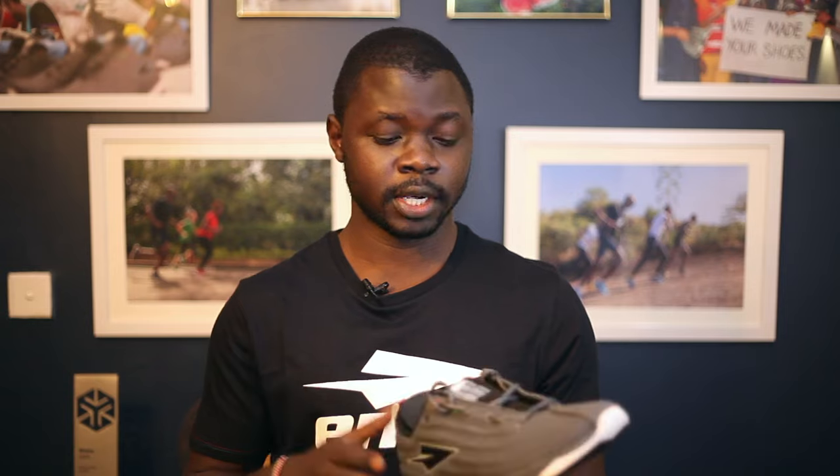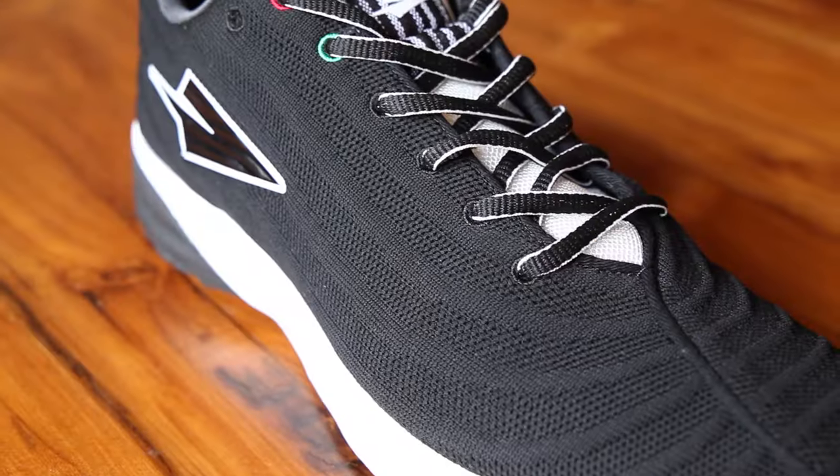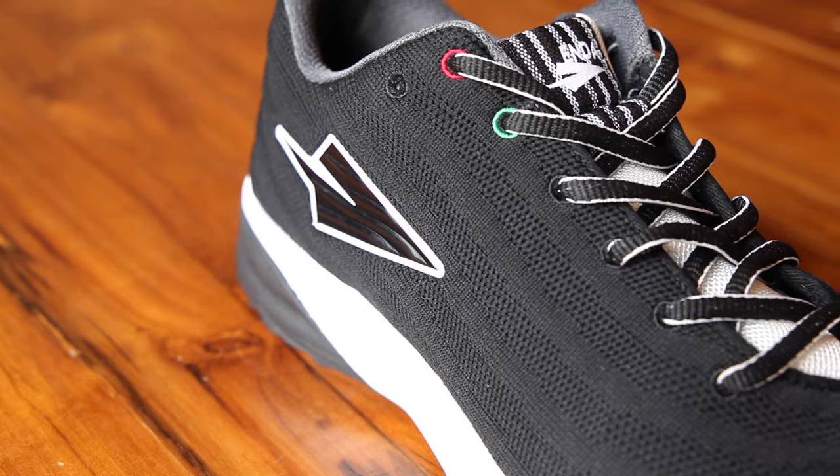So our product team took that message and made a few updates on the uppers, just to make it a bit more accommodative for people like me, while still maintaining that integrity in terms of fit for the many people who had them as the best fitting shoes ever. These right here are the updated version of the La Patates — we made a few updates just on the uppers.